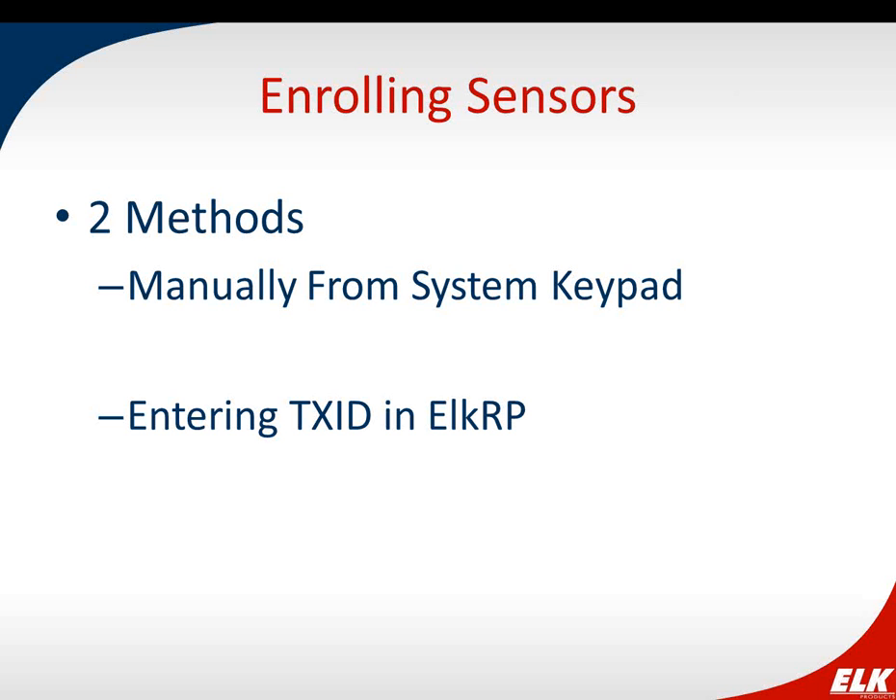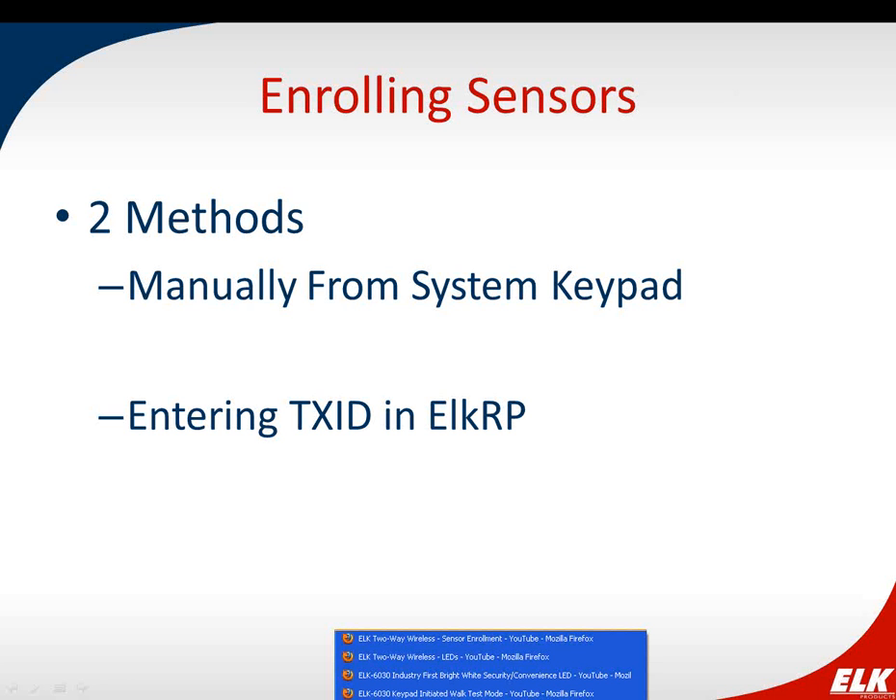There are two ways to enroll sensors: from a keypad, or through the ELK RP software by entering ID numbers. Enrolling from the keypad is good if you don't have the ID numbers handy — though they are labeled on the sensors — and you also get signal acknowledgements during the process. Other people prefer the RP software because it's easier to type in numbers. There's no particular benefit one over the other beyond personal preference.